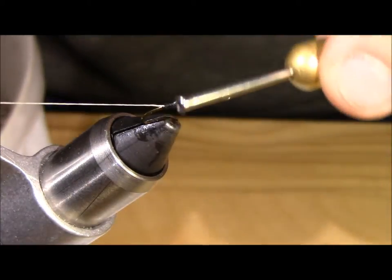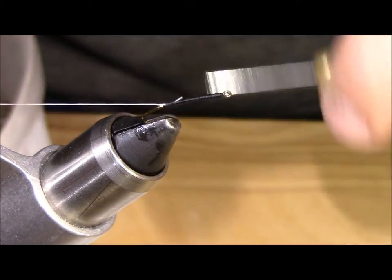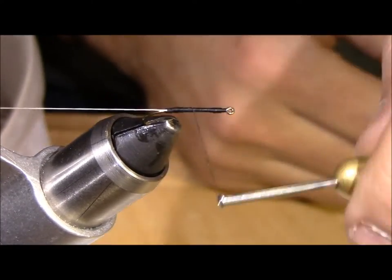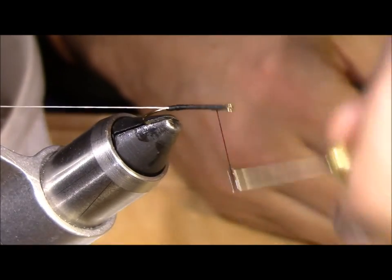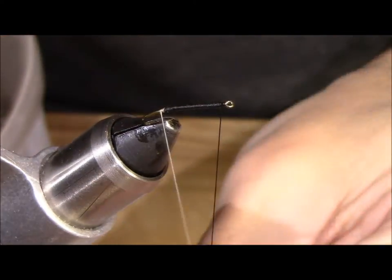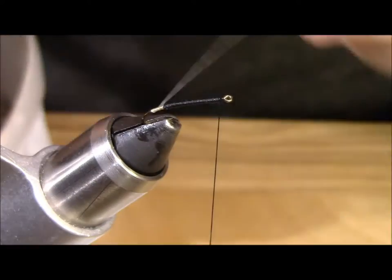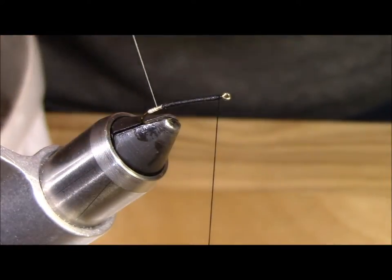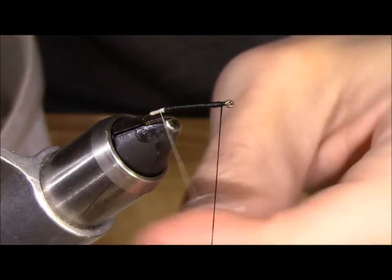I am going to bring the white back forward, go back over the front of that white, and take the black thread wrapping towards the eye of the hook to thicken up the body a little bit more. With the white I am going to wrap back towards the bend of the hook again. You can do this any number of times — each one of mine varies a little bit based on personal preference. You can do six or eight; if you want to go smaller you can do three. It doesn't really matter.